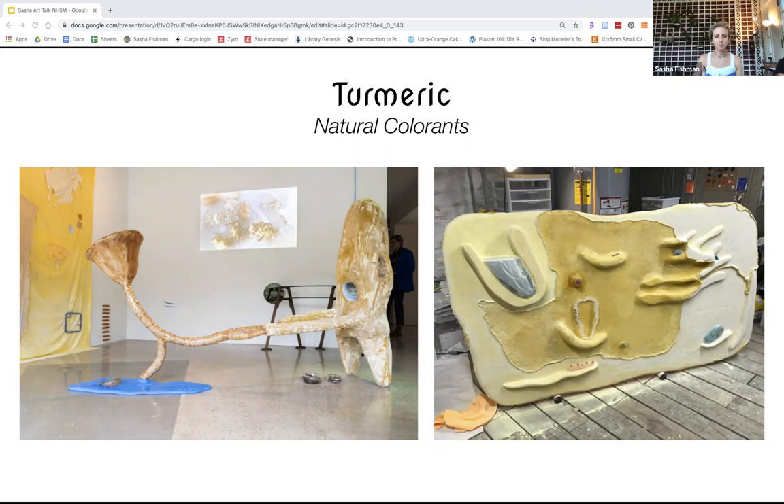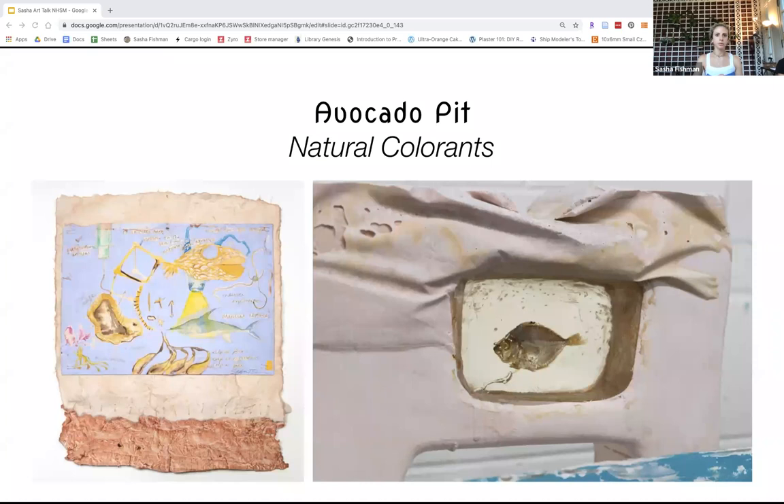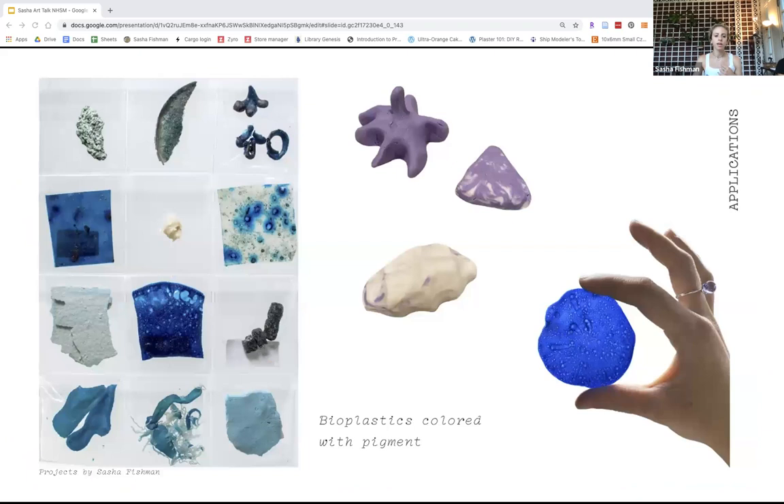Here's some avocado pits. On the right, incorporated into a kind of gypsum polymer material called aqua resin. And then on the left is like handmade paper with avocado pit, which gives a really beautiful kind of pink, red, brown color.